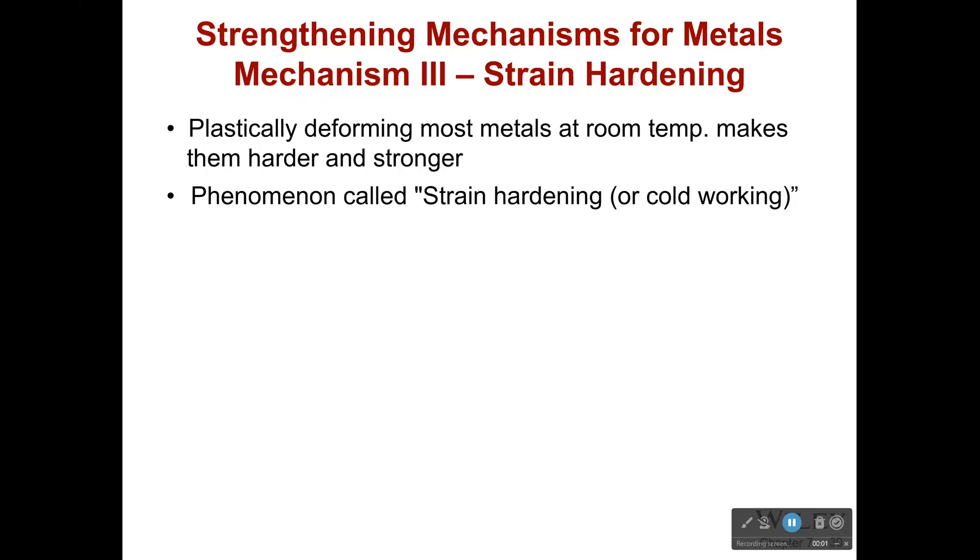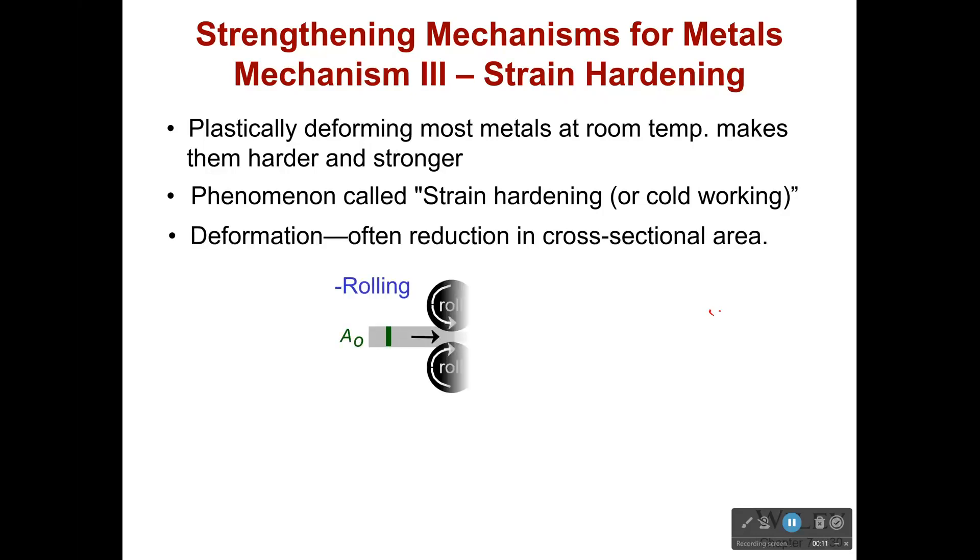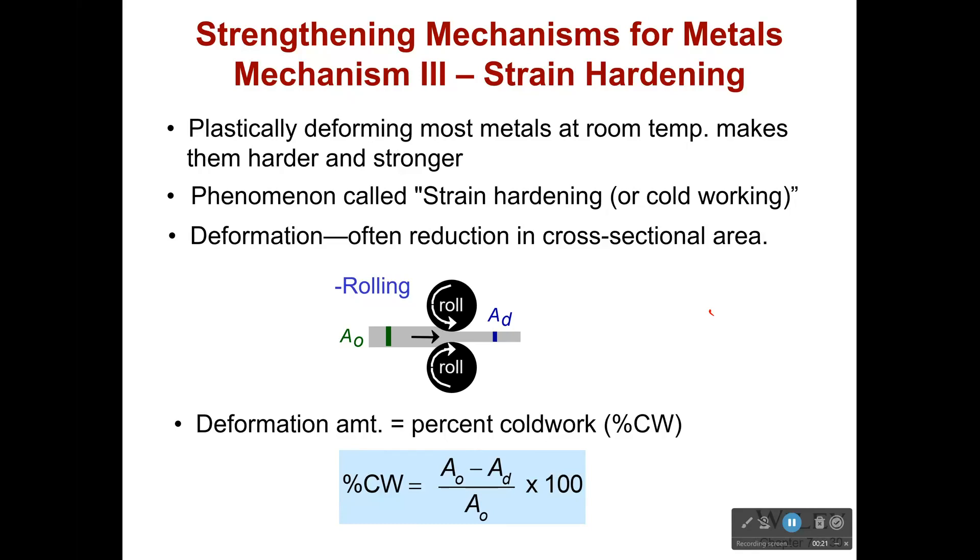The third mechanism is what's called strain hardening. If you plastically deform a metal at room temperature it typically makes it harder and stronger. This is what's called strain hardening or cold working. If we deform it, it usually reduces the cross-sectional area — maybe by rolling it or pulling it. There are lots of different ways to reduce the cross-sectional area.